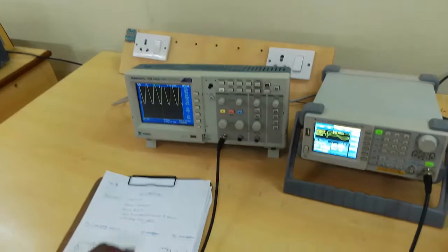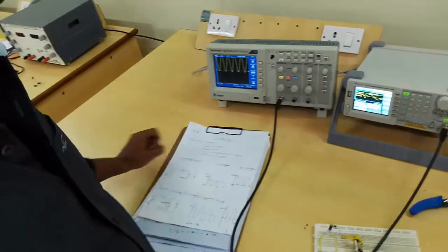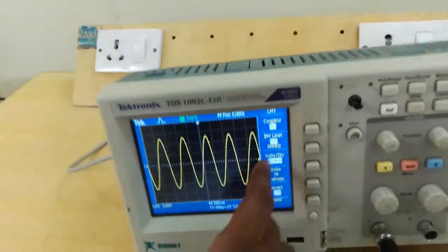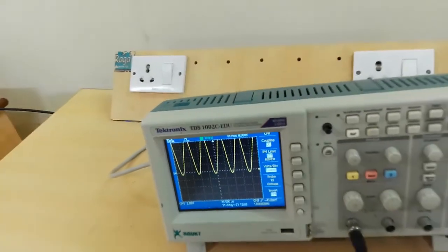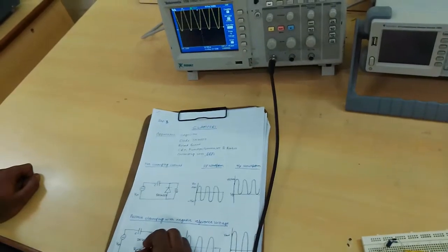While observing the output waveform of clampers, keep the CRO in DC mode. Now it is in AC mode — so this is the DC mode. This is the output waveform of the positive clamper circuit.